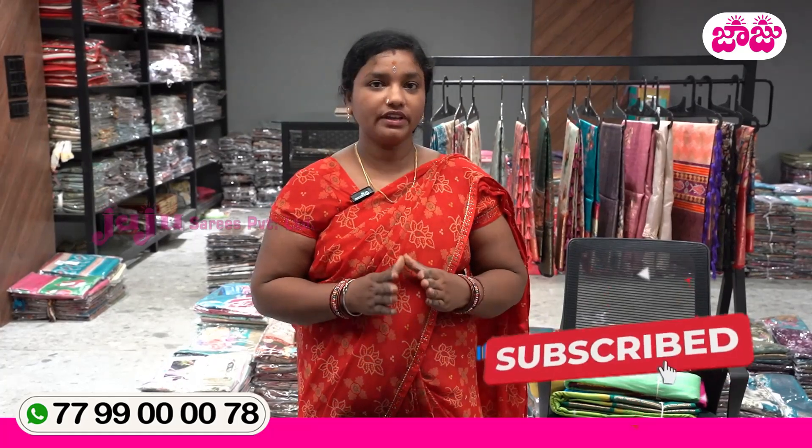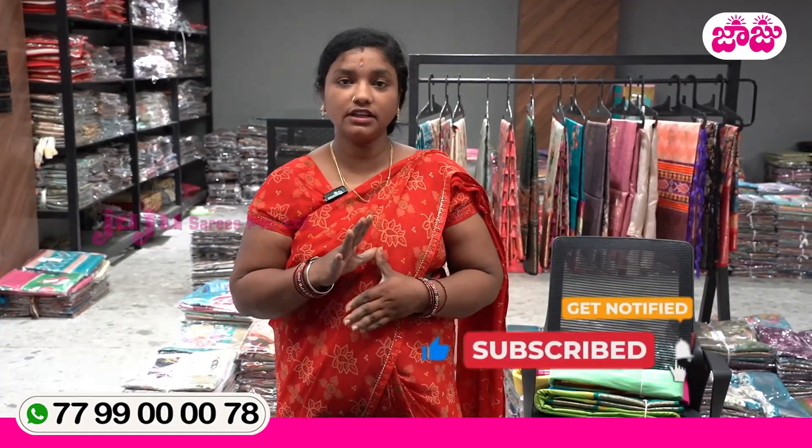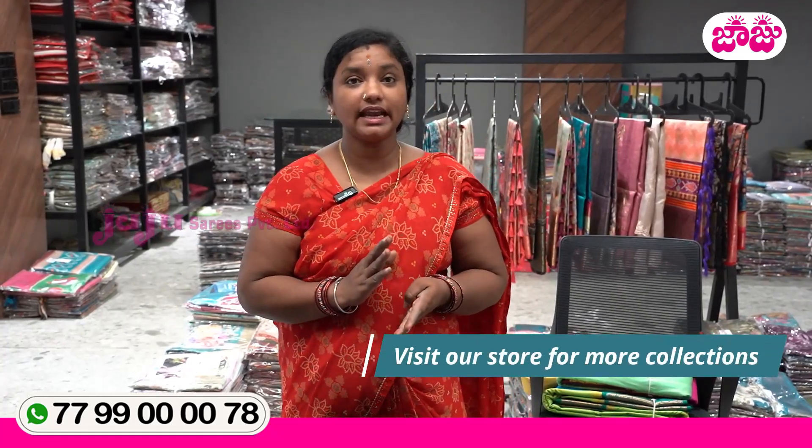Hello and welcome to Jaji's Sarees. Today, we have a small fabric in Dant's Sarees. We chose a low price for $1,000, $1,800 and $2,500.